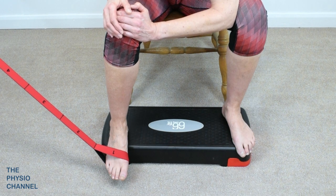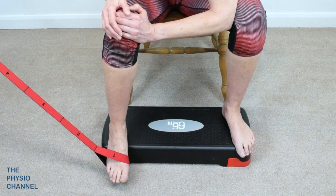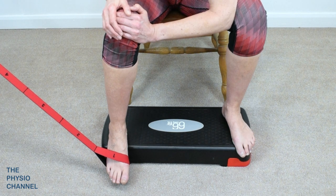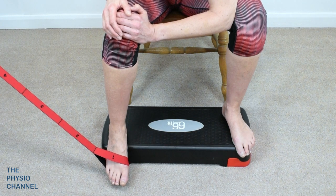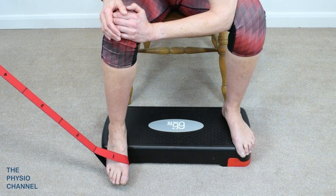To perform this exercise, slightly raise the heel on a step or a book. Apply a moderate to firm resistance band over the forefoot, secured in a slightly elevated position. Stabilize the knee with the forearm between the knees and the other hand on the lateral side of the knee.